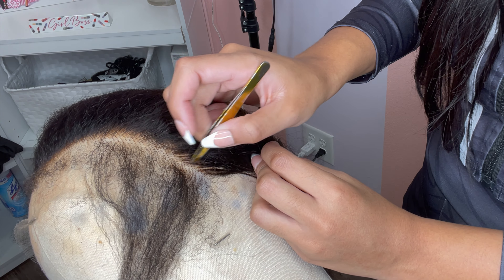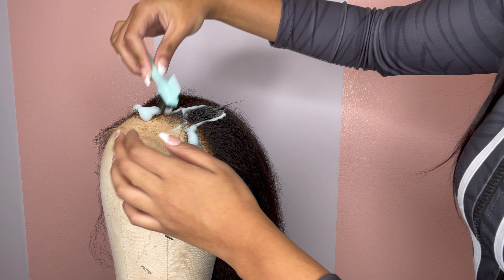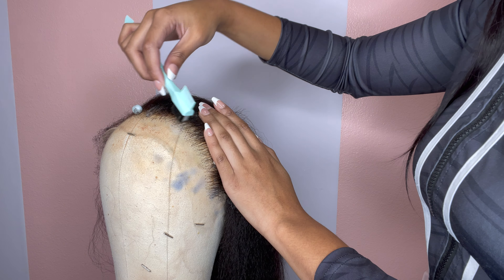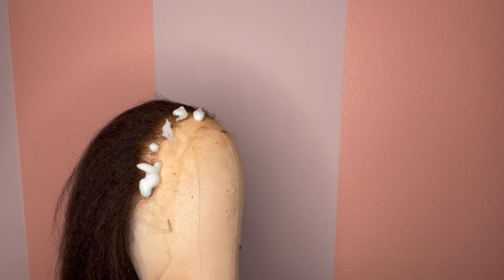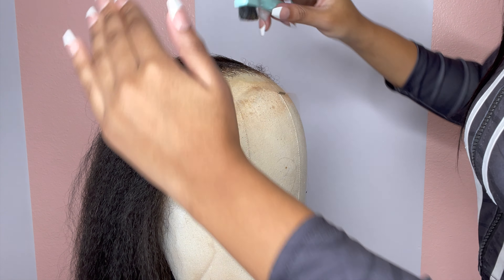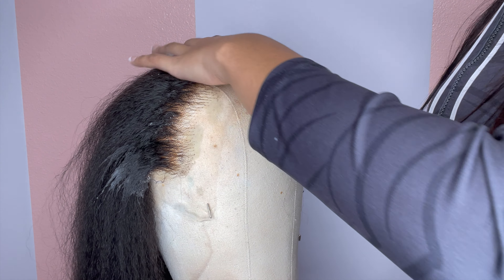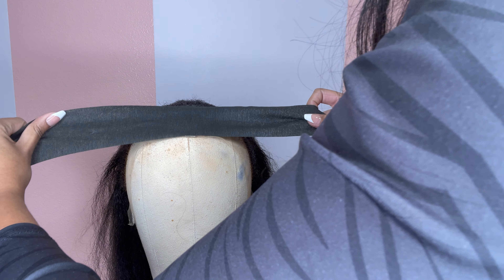Remember, this wig is a textured edge wig. Normally we would take a hot comb to the front of the wig and hot comb it back, but instead I'm taking mousse — this is the Nerobe mousse — because putting a hot comb to the edges is going to mess up the texture and make the edges silky instead of giving you that textured natural look. I'm slicking it back and putting a black wrap around the perimeter of the cap's head and laying it down for about 10 minutes so it can set. Please do not hot comb these edges back — this wig is not meant for that.